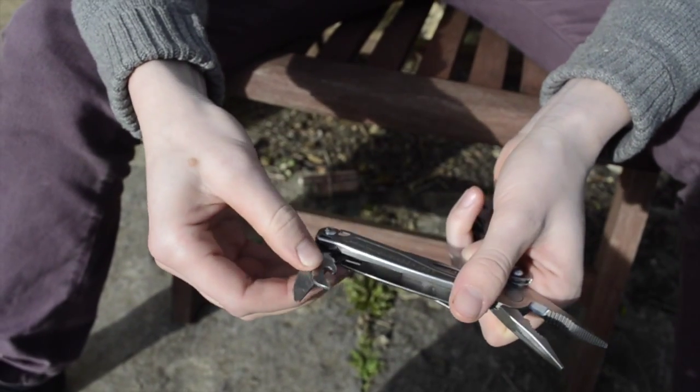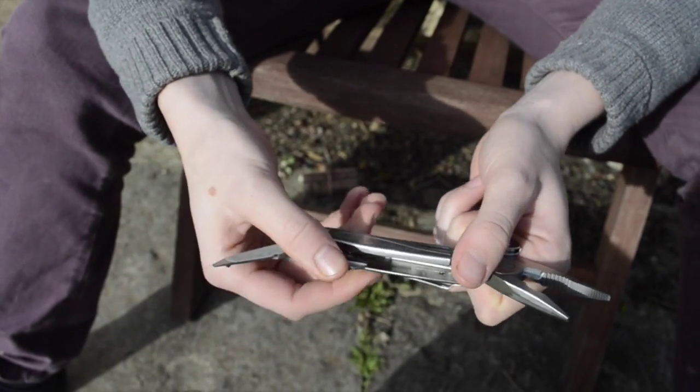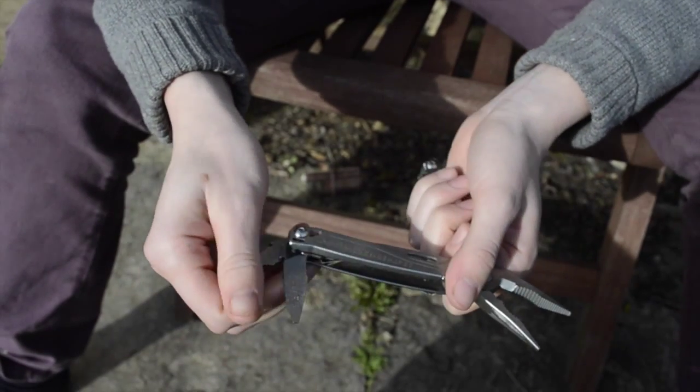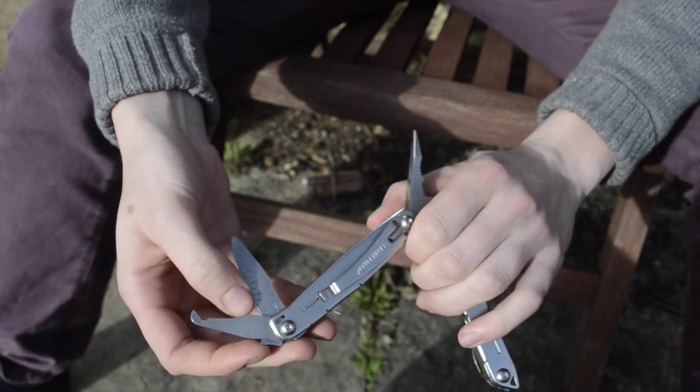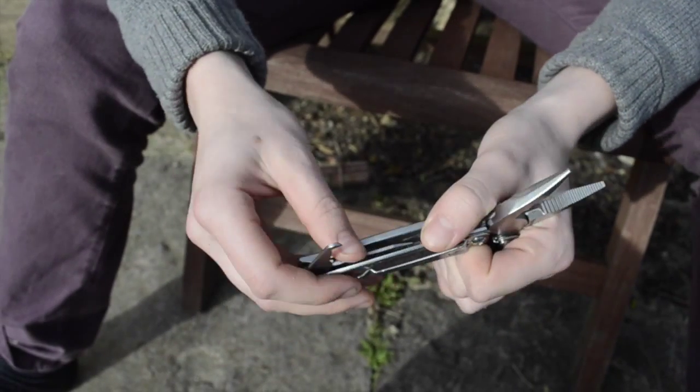In here we've got the bottle opener — every multi-tool has to have a bottle opener really. This one has got a file on one side, and a measuring ruler on the other side, which comes in handy sometimes.